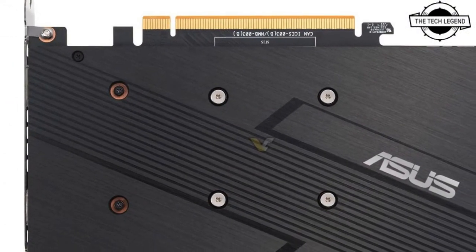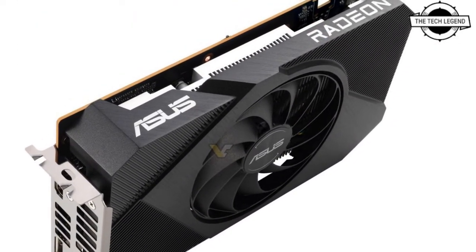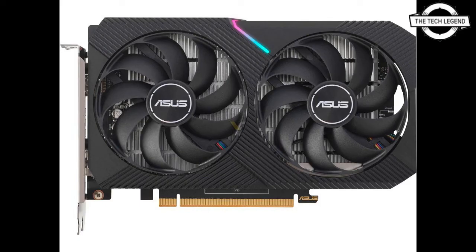The ASUS Dual Radeon RX 6400 runs at a game clock of up to 2039 MHz, which can be boosted up to 2321 MHz to squeeze every bit of performance out of the GPU when circumstances demand it.